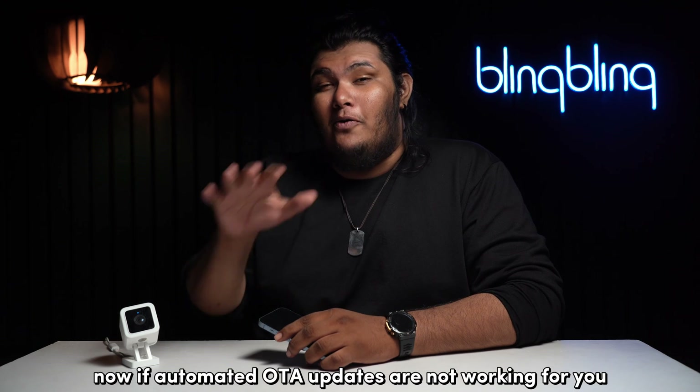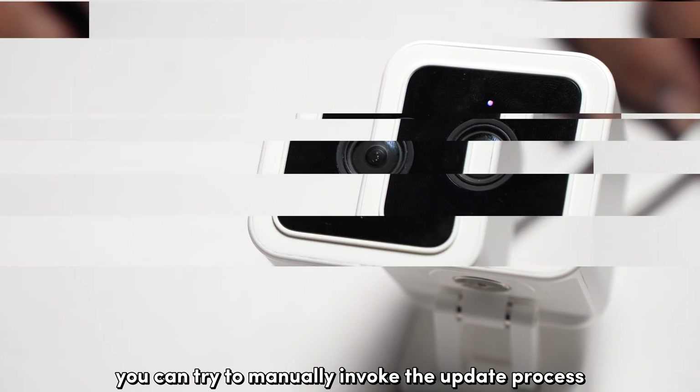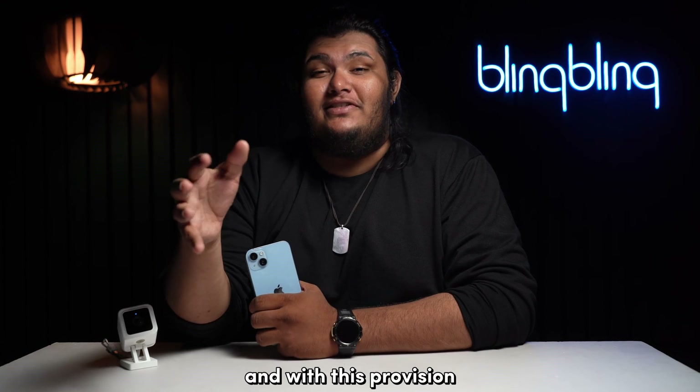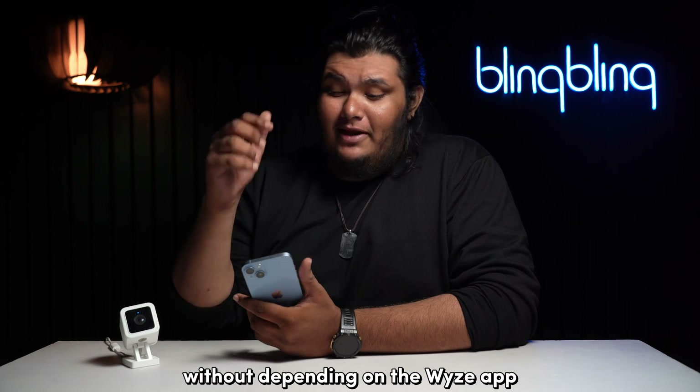If automated OTA updates are not working for you, you can try to manually invoke the update process. Most WISE cameras support an SD card, and with this provision, you can manually flash firmware on your camera without depending on the WISE app.